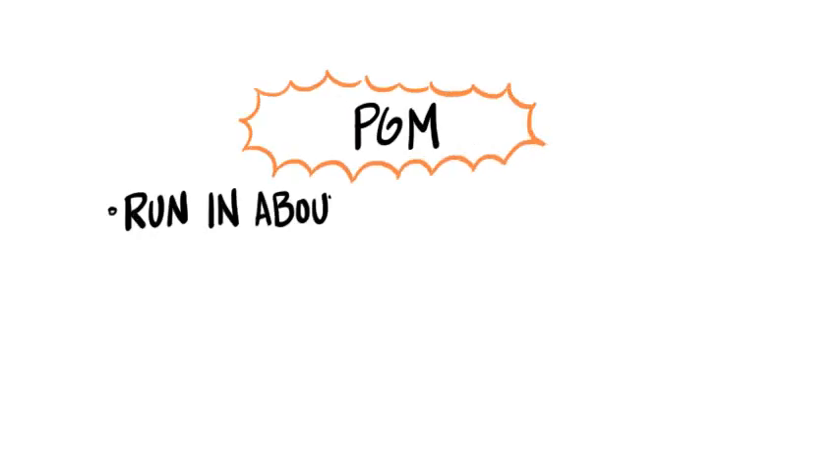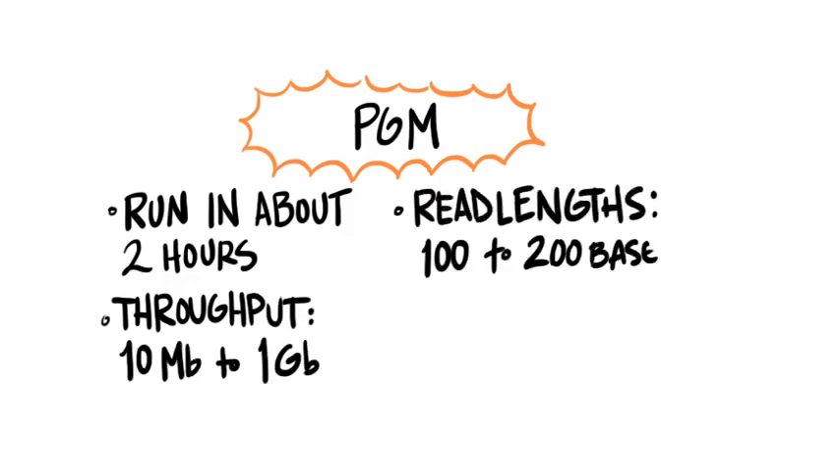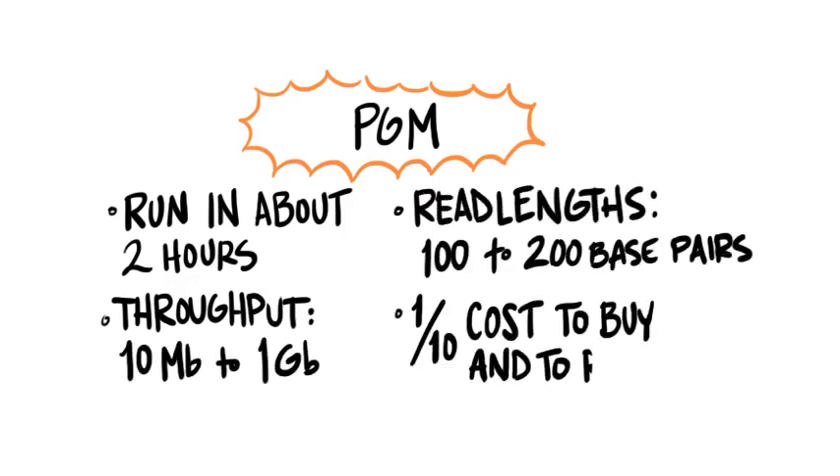The result is a sequencer that lets you do a run in about 2 hours. Throughput is 10 megabases to 1 gigabase, with read lengths from 100 to 200 base pairs — increasing to 400 in 2012. Best of all, it's about a tenth the cost of most next-generation sequencers to buy and to run.